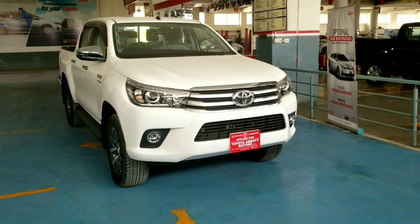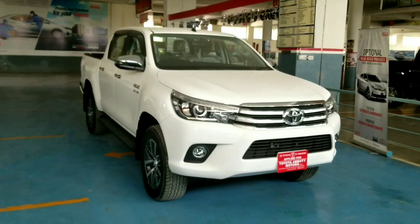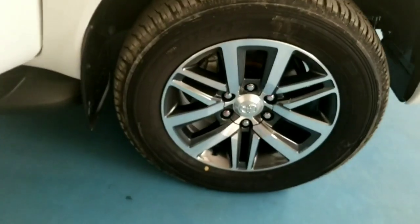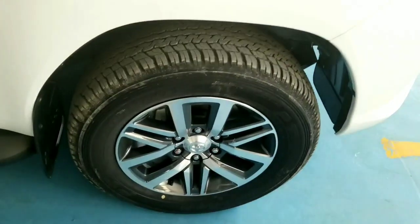The curb weight is 1995 kg and the gross weight is 2910 kg. The fuel tank comes with 80-liter storage capacity. The tire size is 256-60 and 18-inch alloy wheels are installed.